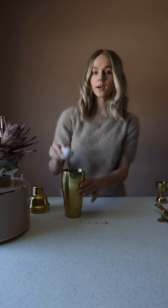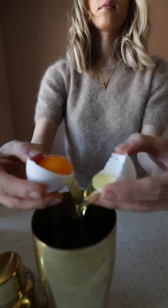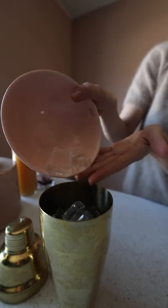Next, we will be cracking our egg white to create foam, then add our ice, and then we shake. We shake until the whole shaker is completely frozen on the outside.